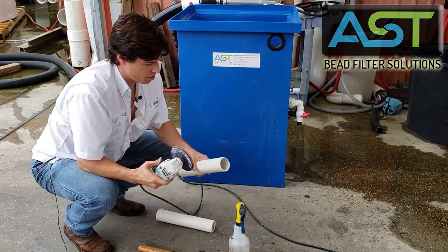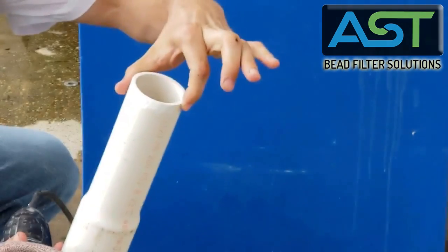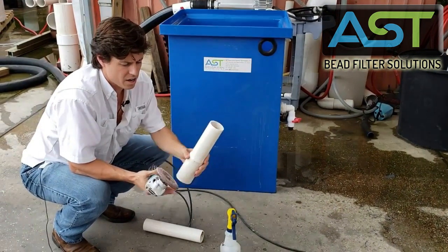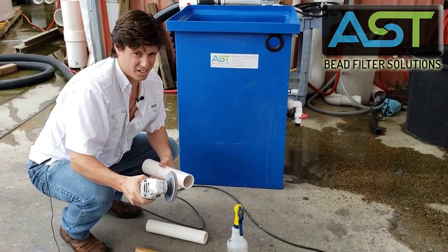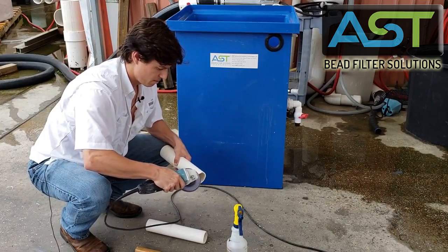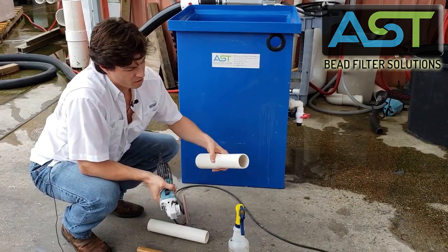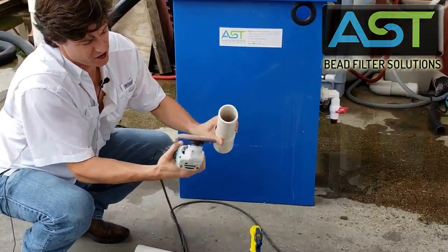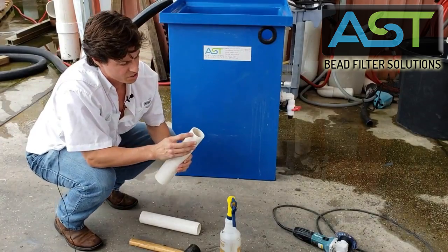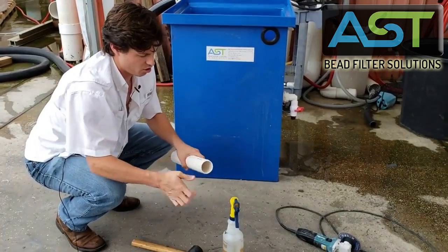So basically what I'm doing is tapering this edge here so that it can be easily slid through this tapered hole. I'll take the angle grinder and just touch this a couple of times. That nice little edge you're trying to create doesn't need to be much, just enough to get through. So you're looking for that little bit of edge, going all the way around.